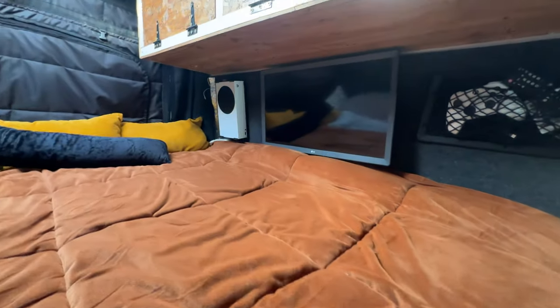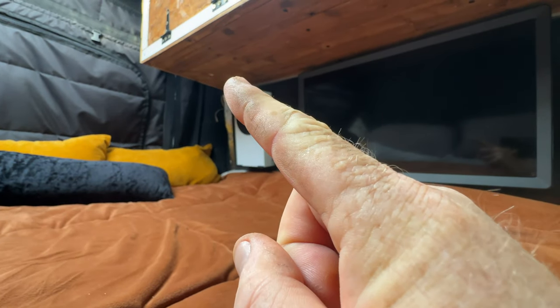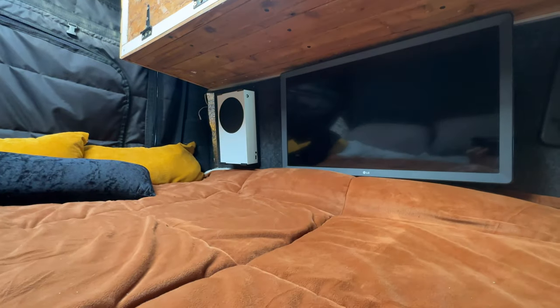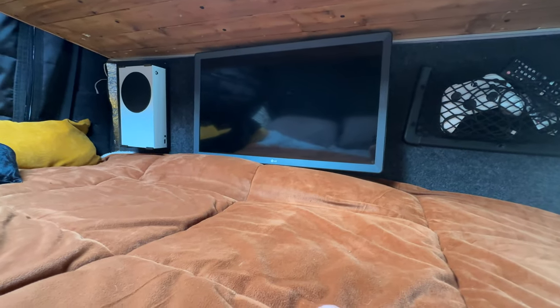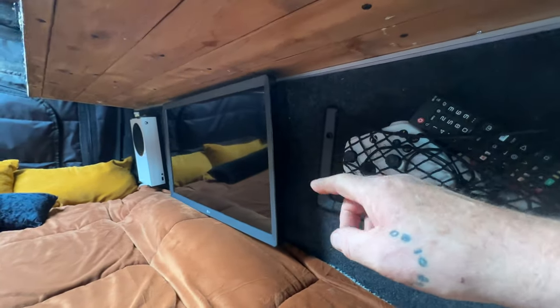The other thing I've done — I'll quickly spin the camera around and show you — is a little change to the inside of the van. The TV used to be in the corner hanging down, which was great because it hid that back corner. However, when driving it would just rattle and bang around no matter what. So I bought a little TV bracket that mounts flush against the wall.